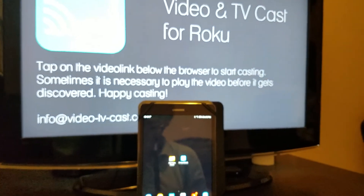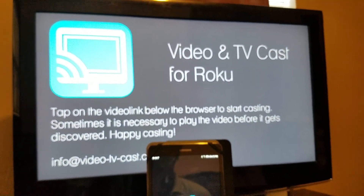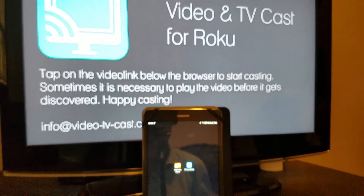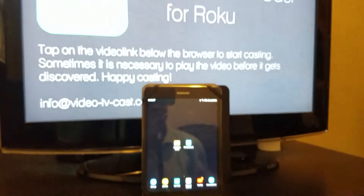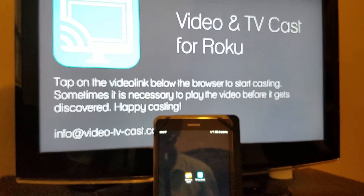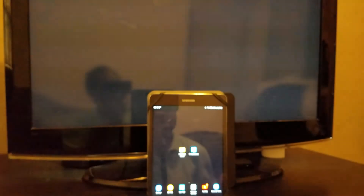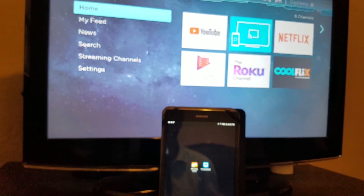With the first app you can definitely cast straight to it. Once you click on it you'll be presented with a screen that detects your Roku automatically. That's a great feature — when you open the app it automatically detects your Roku, so you don't have to enter any code.